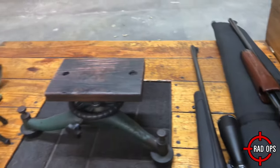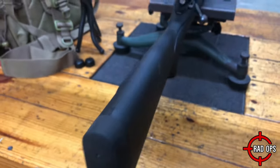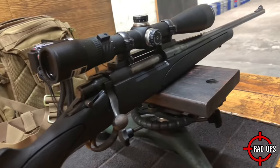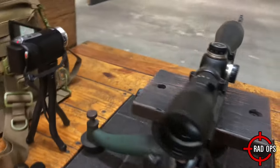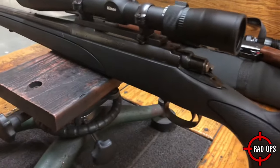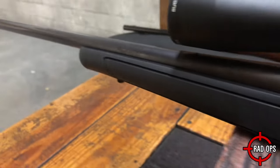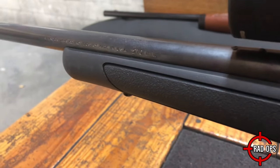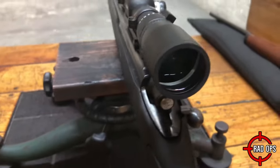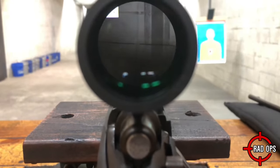We're gonna be sighting them in at 25 yards. The 270 Model 700 ADL Bolt Action Rifle offers everything you love about the legendary Model 700, from the rock-solid receiver design to the famous three rings of steel. It features an improved ergonomically designed synthetic stock. The barrel length is 24 inches, capacity of 4 plus 1, a single stage trigger, thumb safety, overall length of 44 and a half inches, weight of 7.75 pounds, and a 1 in 10 twist rate.